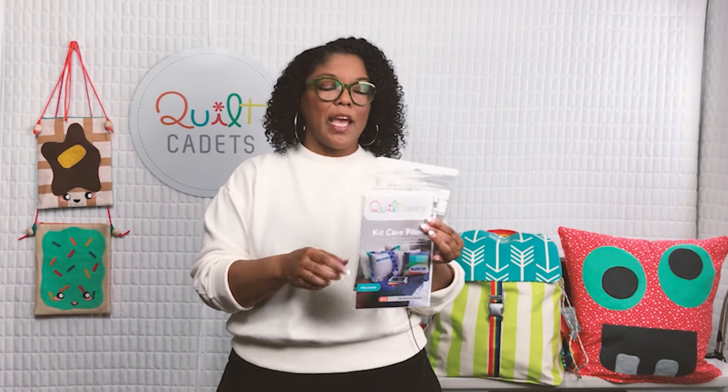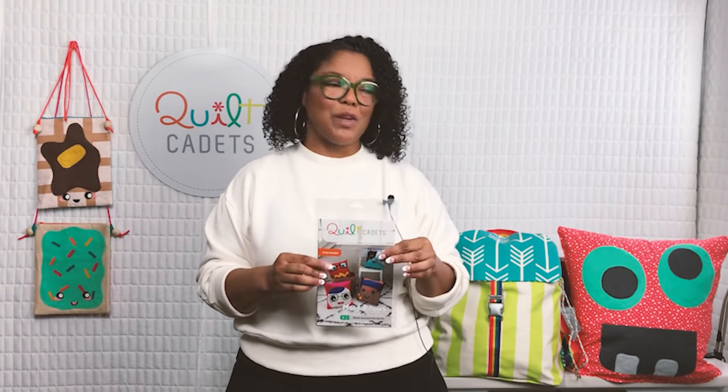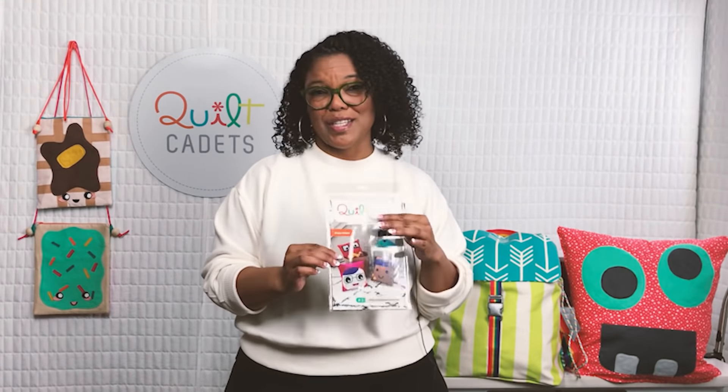The refresh includes fun appliqué designs you can add to the outside of your bag. Next we have Kid Cave Pillows — a combination of a standard pillowcase, a pillow sham, and a throw pillow, with fun appliqué word bubbles added in the refresh. My favorite out of the original three is Mood Pillows, which lets you have one face on the front and one on the back — a combination of cat features, people features, and fun cute monster features — so kids can show their mood on whichever side they choose.